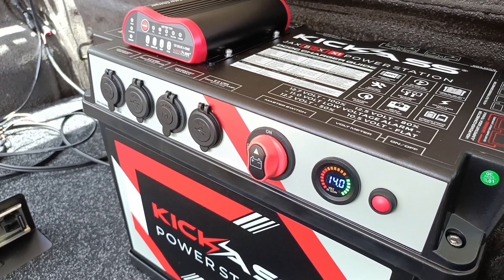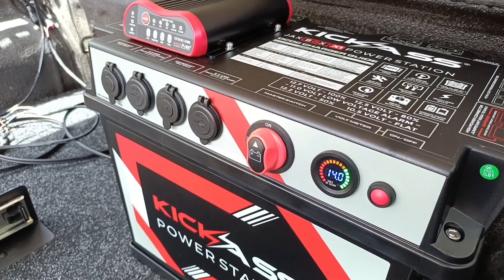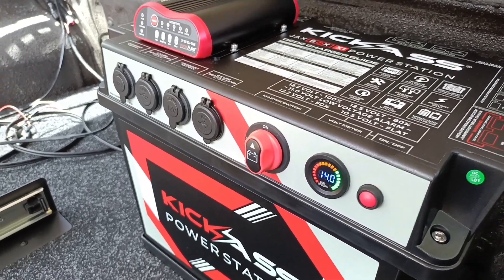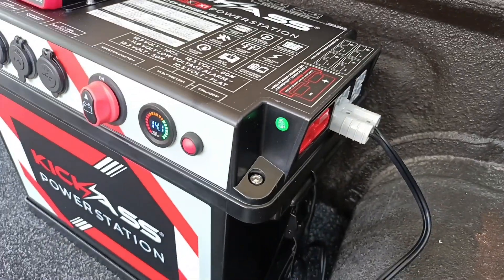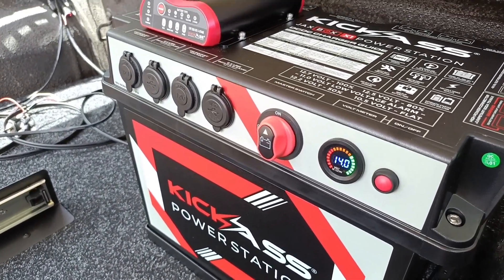Good little bit of kit, this kick-ass box. Really easy to install, plenty of auxiliary jacks and bits and pieces in it.